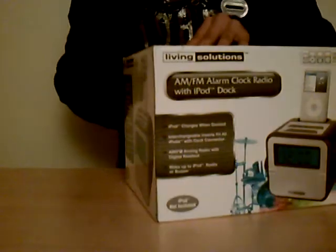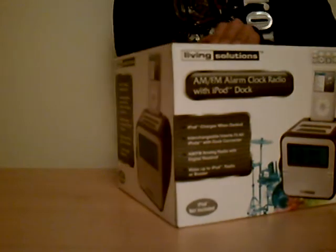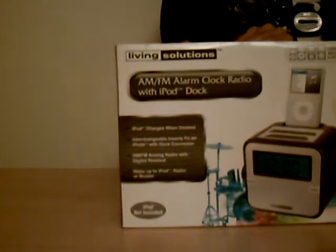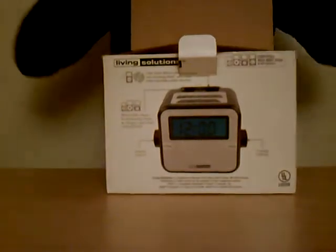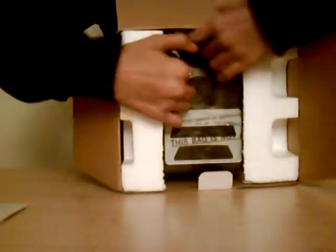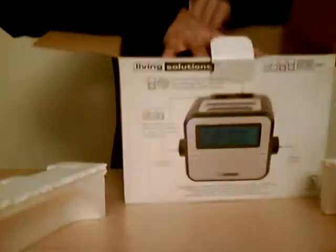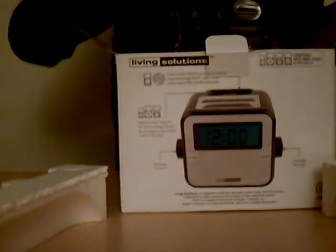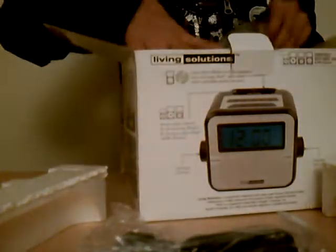So let's go ahead and get into it. Alright, the first thing we see in there is the manual, and that is how it looks. Let's go ahead and take this icon off, and right here we have all the docking cables — a lot of them.